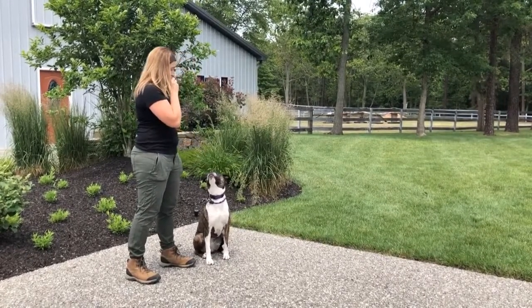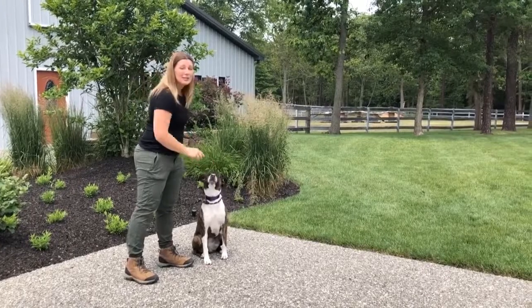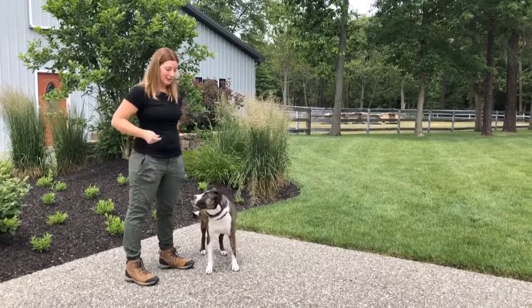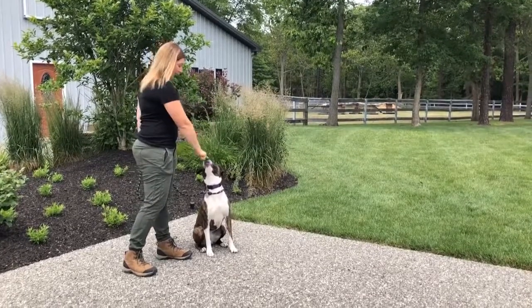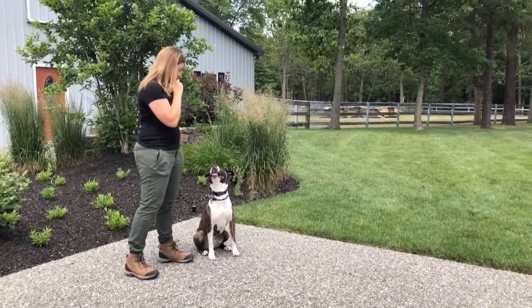Susie, watch. Yes, good girl. So again, treats are stuck in your hand. Sit. You're going to make a finger, tap and tap. Watch. Yes, good girl.